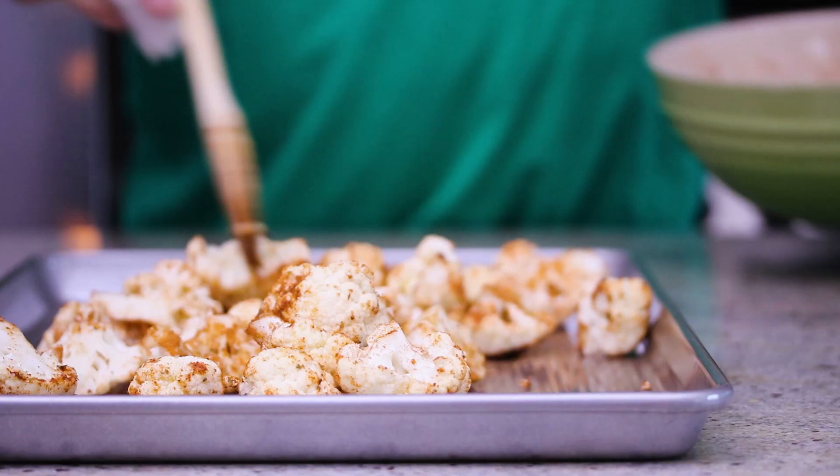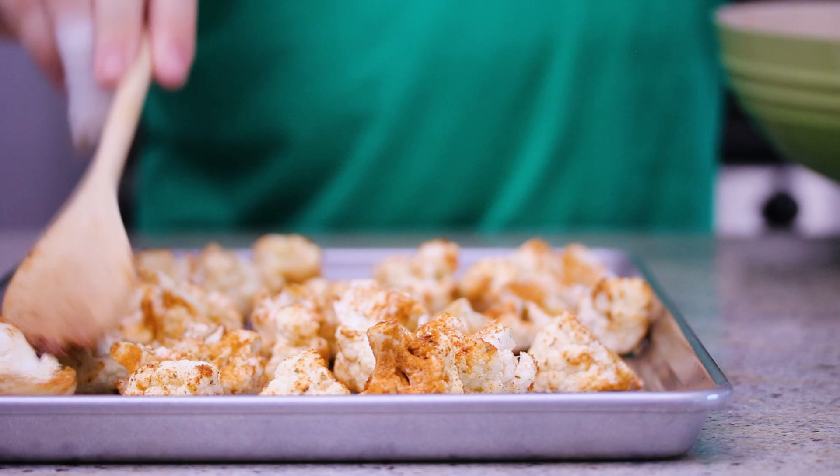So while that cauliflower is roasting, this is the perfect time to make that beet salsa. And hey, taco lovers, if you love tacos, why don't you give this video a thumbs up? This recipe is on my channel — you can watch the full salsa recipe there, but here's the highlights for this particular taco recipe.